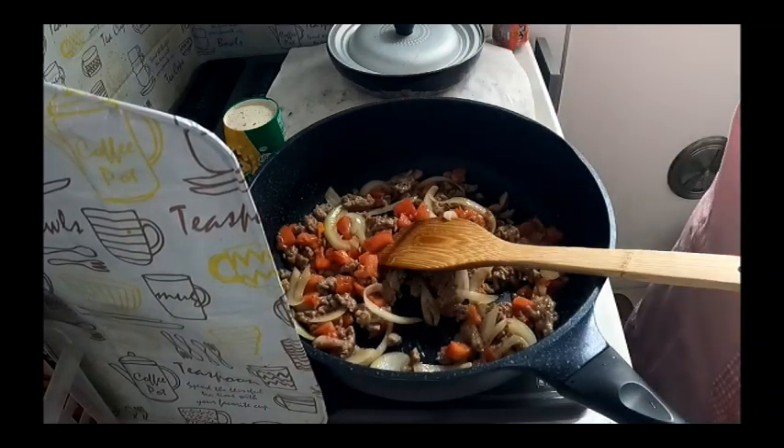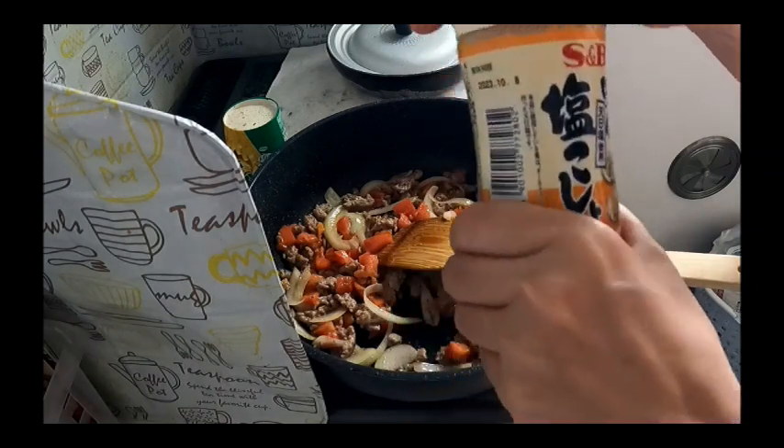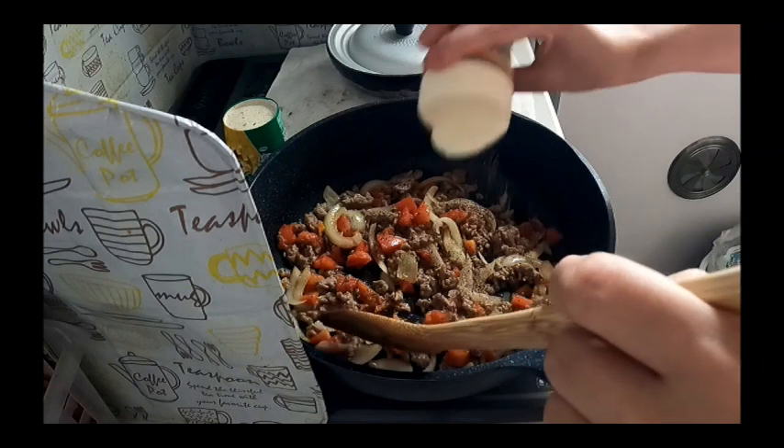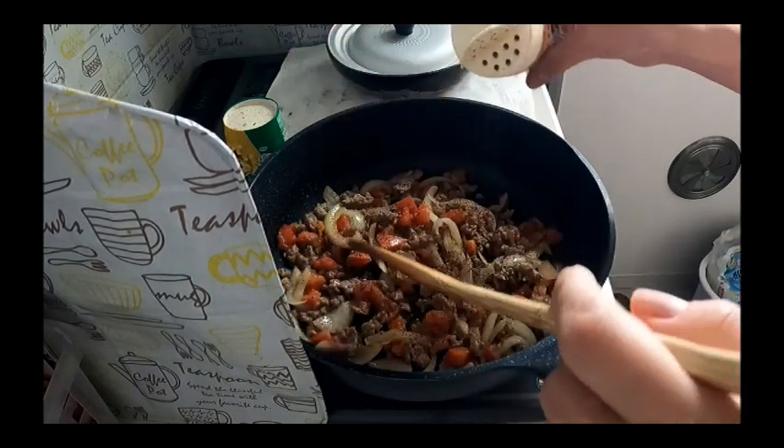Tapos, fruit as shokosho — ito eh, meron itong shokosho. Salt and pepper.